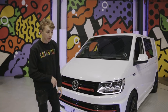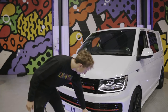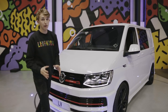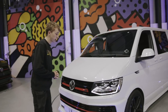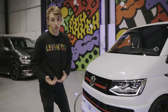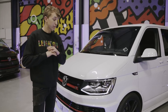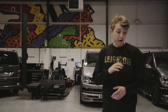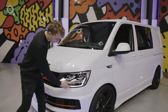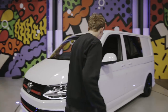Starting off at the front end, this van has got the ABT splitter and grille, which comes with the lower splitter, these little edges, and the ABT grille — quite a bit different to the standard VW grille. It's also got the LED lights on the front of the van. Most Transporter vans come with LED lights now, and that is because they are absolutely unreal compared to the standard headlights — it's like night and day. You've also got these cool little LED strips across the bottom of the lights as well.